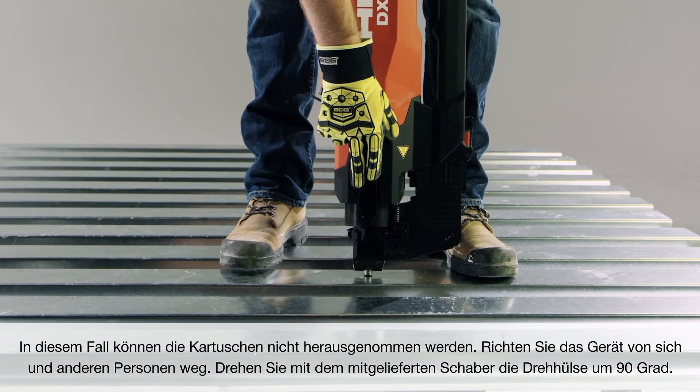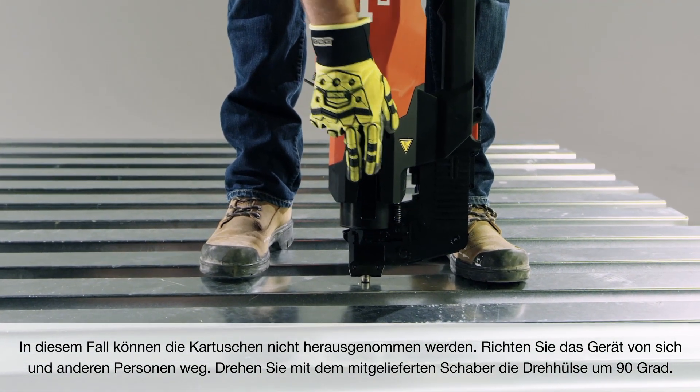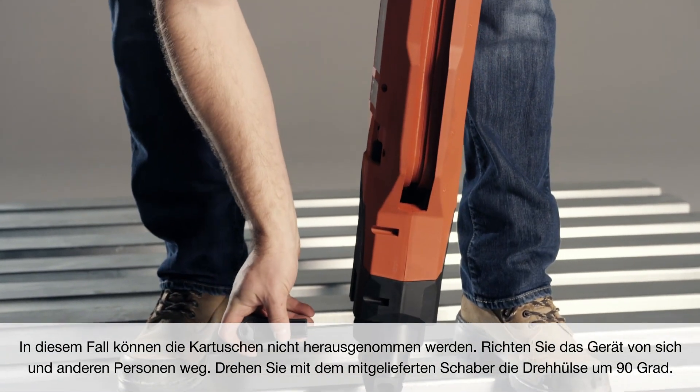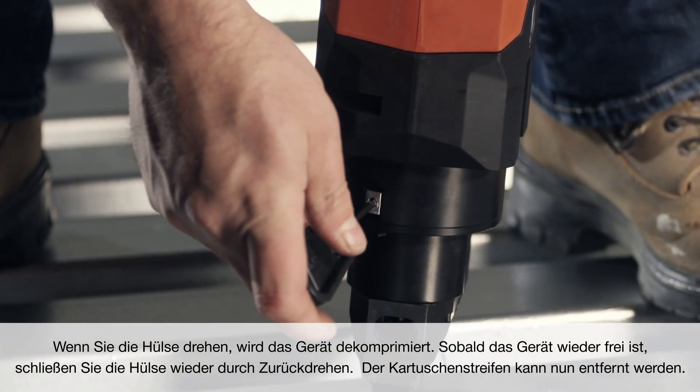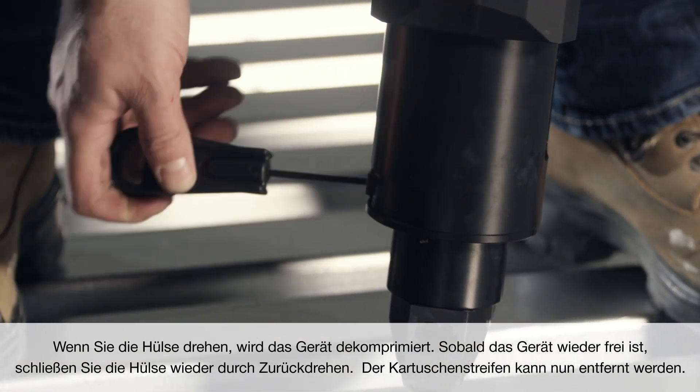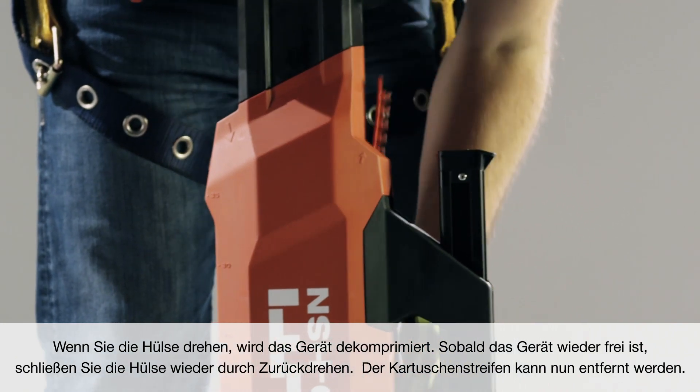Keep the tool facing away from you and others. Using the scraper supplied with the tool, turn the rotating sleeve 90 degrees. When you rotate the sleeve, the tool will decompress. Once free, rotate the sleeve closed. The cartridge strip can now be removed.